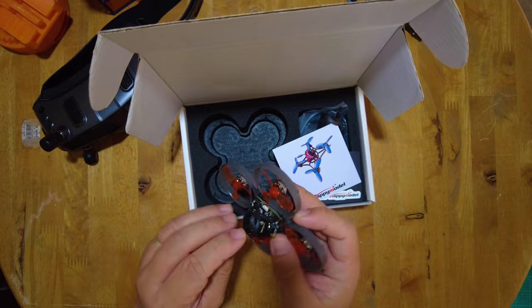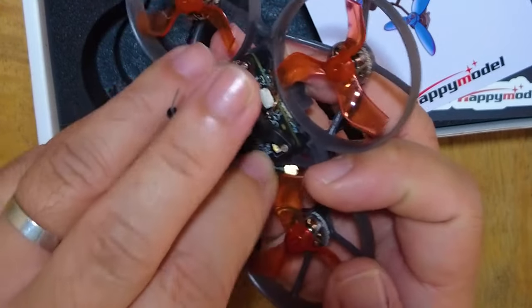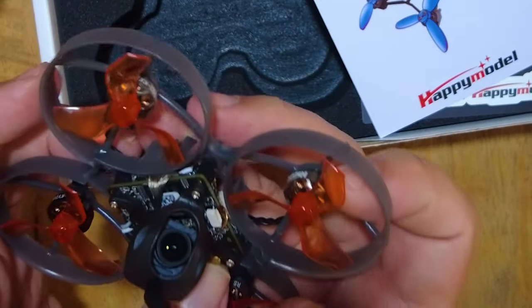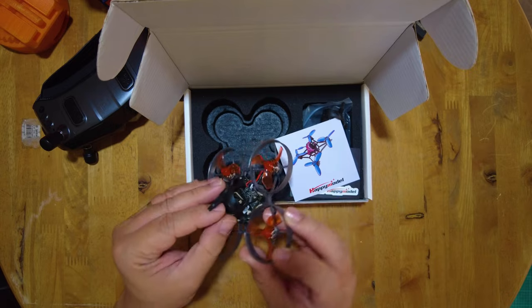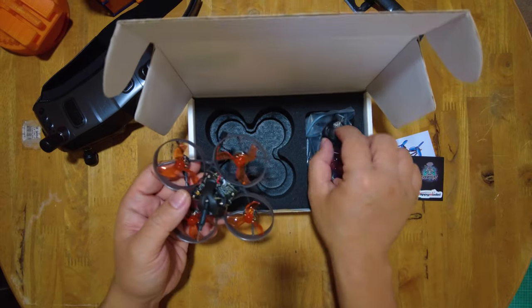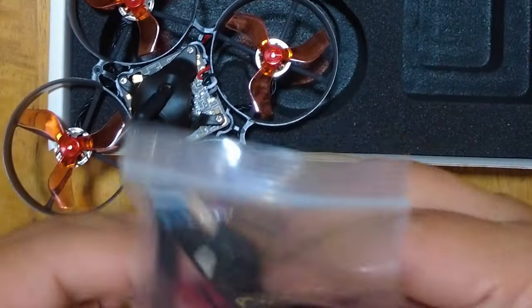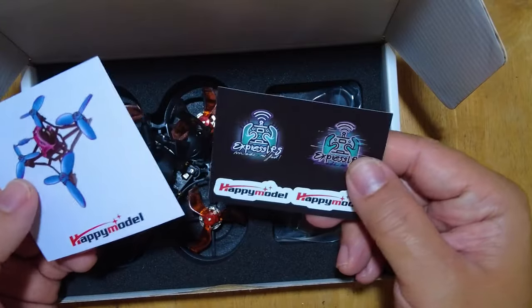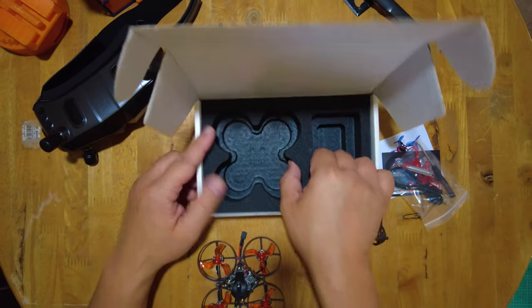It came in the box with the antenna not attached — I'm not sure if this was on purpose for shipping or if it got dislodged. It gets loose quite easily. Let me know how you got your Waxnail version. It comes with a spare canopy, what looks like the USB plug for the Waxnail, spare props, a screwdriver, and a prop tool. As always with Happy Model, it comes with stickers, but no batteries and no manual.